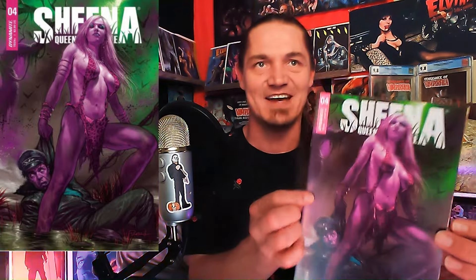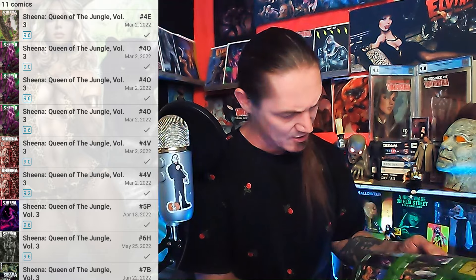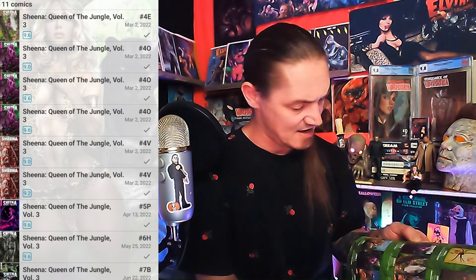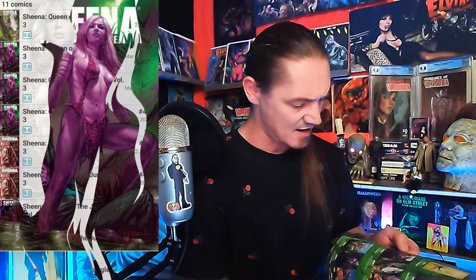Last one — it's an FOC bonus cover. Oh my god, is that Sheena Queen of the Jungle? Issue number four with the Paolo Rivera cover. It says it's an ultraviolet one — Cover O, the FOC bonus cover. I've got some of these ultraviolet covers but not this one. I believe I have Cover A on it. There are so many Dynamite titles but I've got them all tracked — that was amazing.